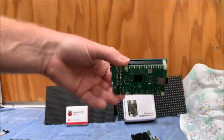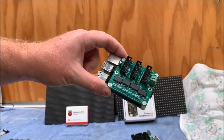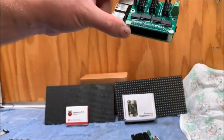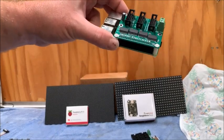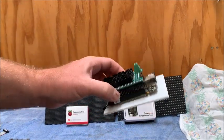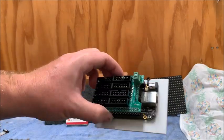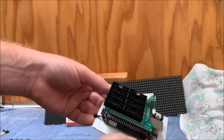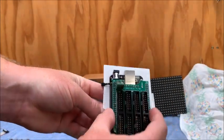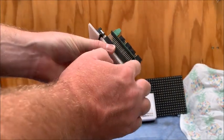I've hooked this up to just a couple of P5s and it seems to be working nicely. There's lots of information out there on Falcon Player and FPP. The other option I've been using is a BeagleBone Black, which has been around for quite a while.